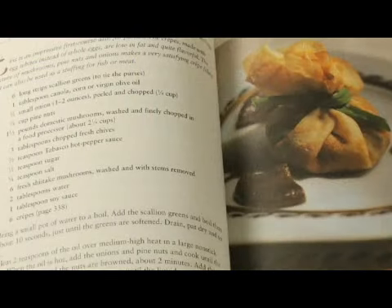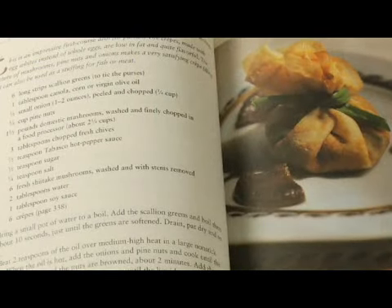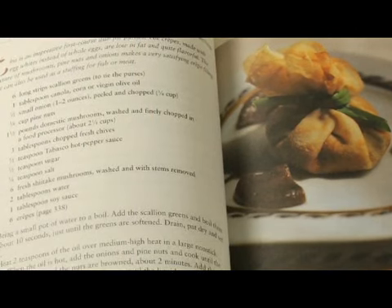A photograph is maybe not necessary for every recipe, but I would use photographs because they really entice the cook — the potential cook — to try your recipe, and really also serve as a guide for what they are striving to achieve in making this dish. It's always good to have pictures.